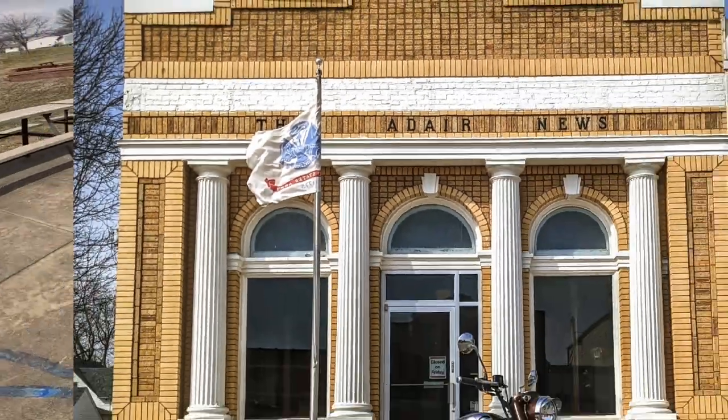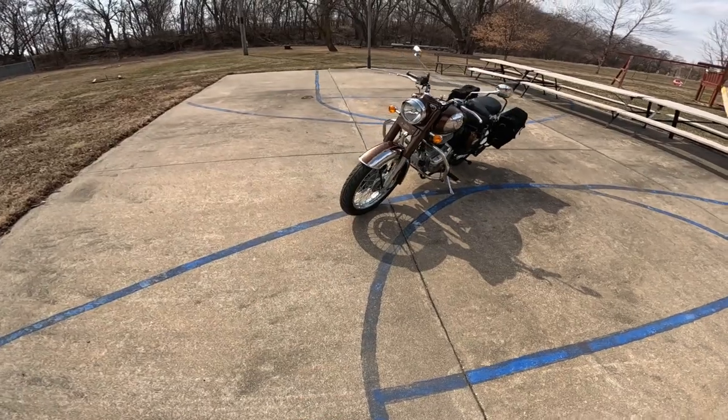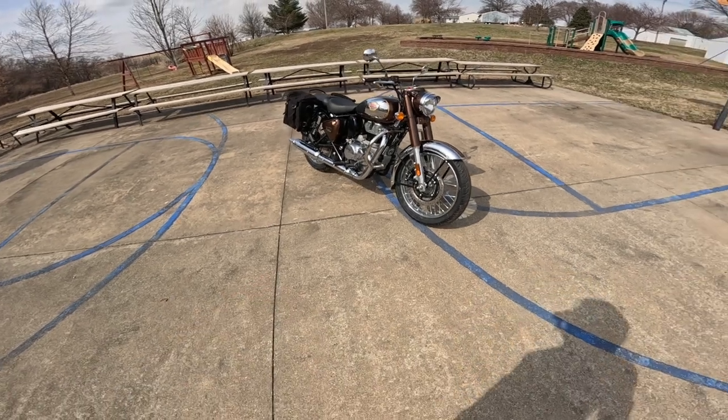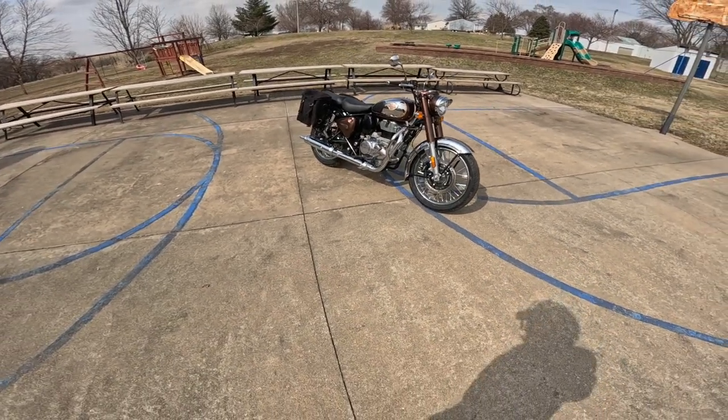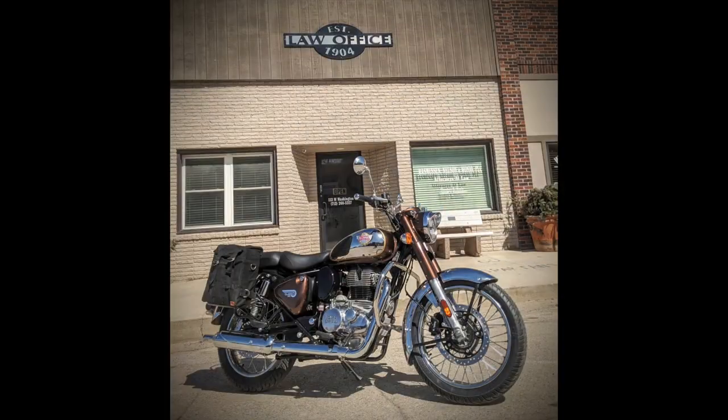By the way, I'm wearing the helmet today because it's very windy here. We're going to put a couple hundred miles on this one, so I might make one or two or three videos to cover it. Today is day one of this thing. The bike has about three and a half miles on it. We're going to take it easy because it's a break-in.